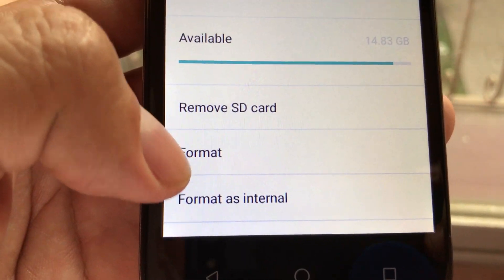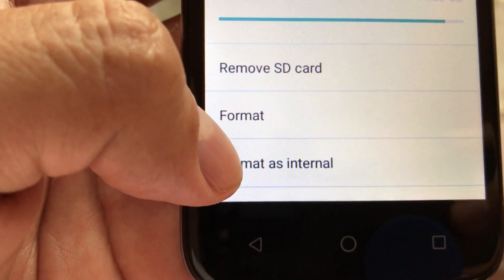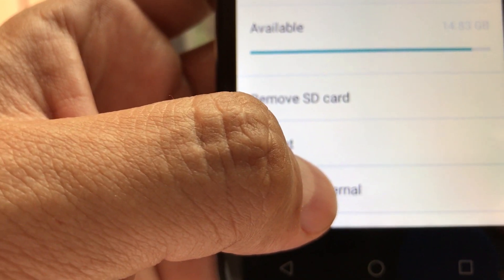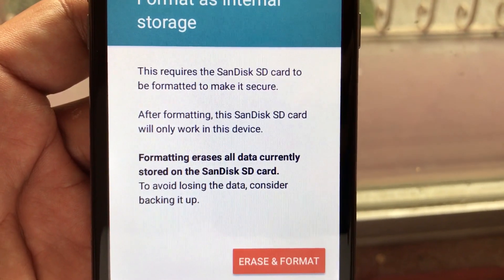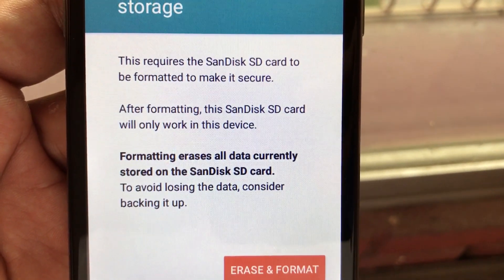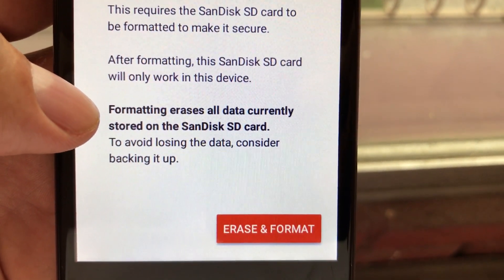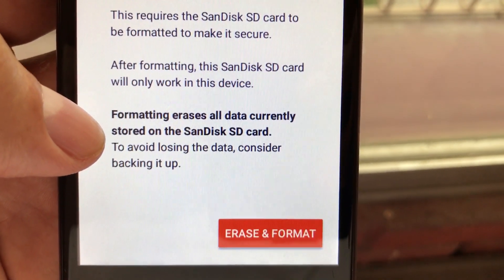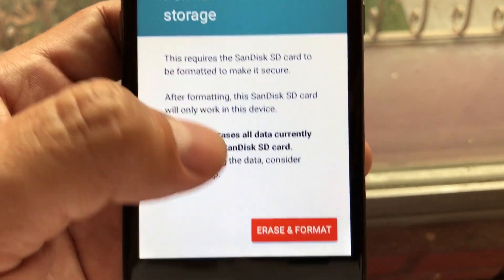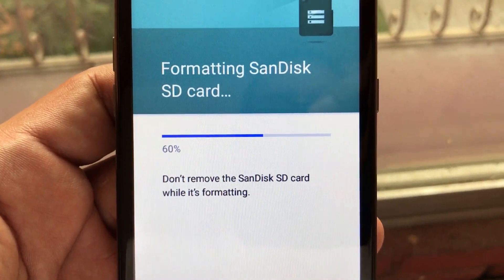You can see the stats: total space is 16 gigs, available 14.83 gigabytes. You can remove the SD card, format it, and format as internal. Only when you format as internal can you install an app on the SD card. So let's do that — format as internal. This will require the SD card to be formatted to make it secure. After formatting, this SD card will only work in this device. Formatting erases all data currently stored on the SD card — consider backing up first. Format as internal storage — erase and format. Don't remove the SD card while it's formatting.